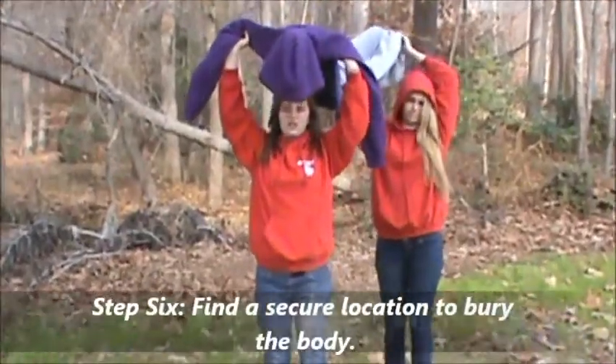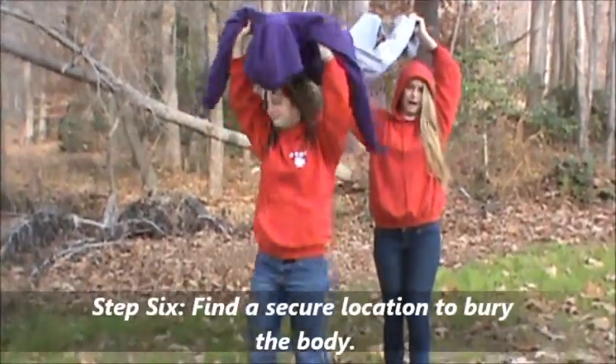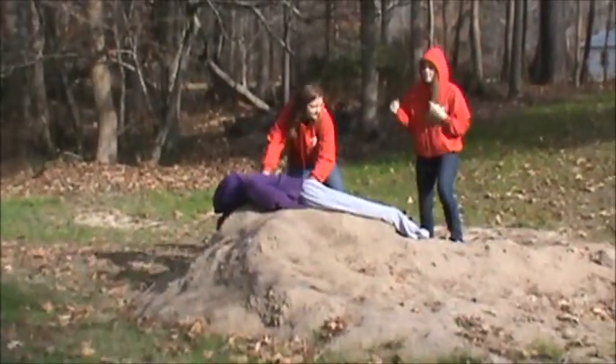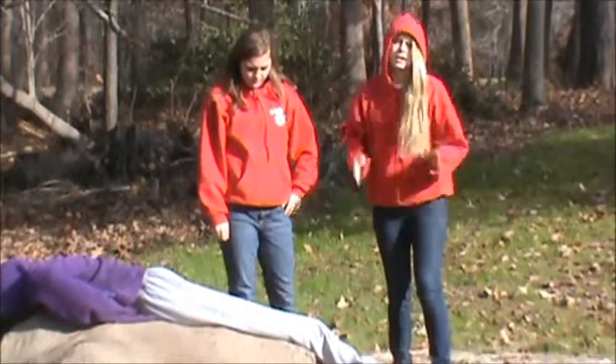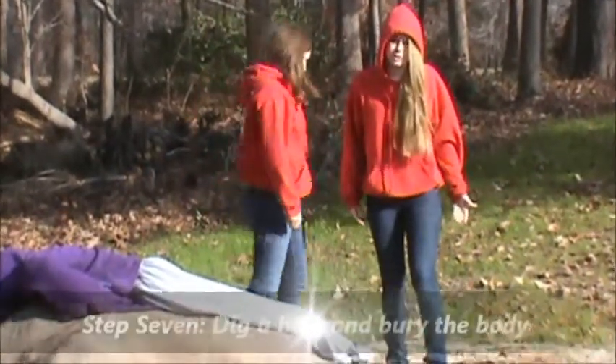We lost him. Step six: find a secure location to bury the body. Which leads us to step seven: dig a hole for the body to go into.